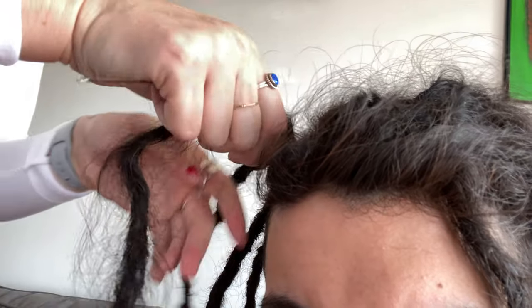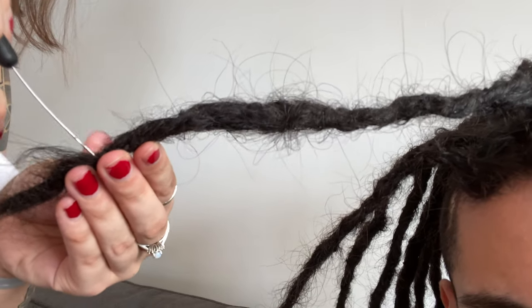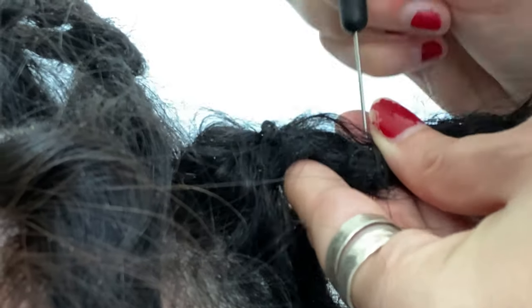Today I'm gonna be showing you how to retwist hair. My roots are showing a lot, my hair is looking very messy at the top. Kirsten is gonna be doing a retwist and showing you guys how to do it so you could do it yourselves at home. We're not gonna be doing interlocking — we're just gonna show you how to retwist with the crochet hook so you get your roots looking a lot better.